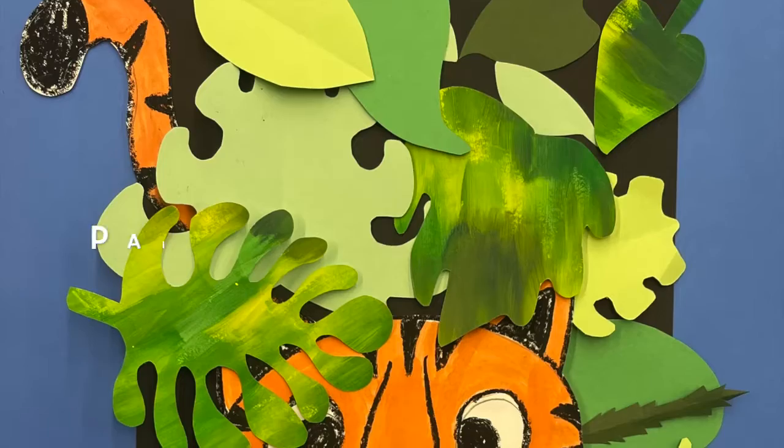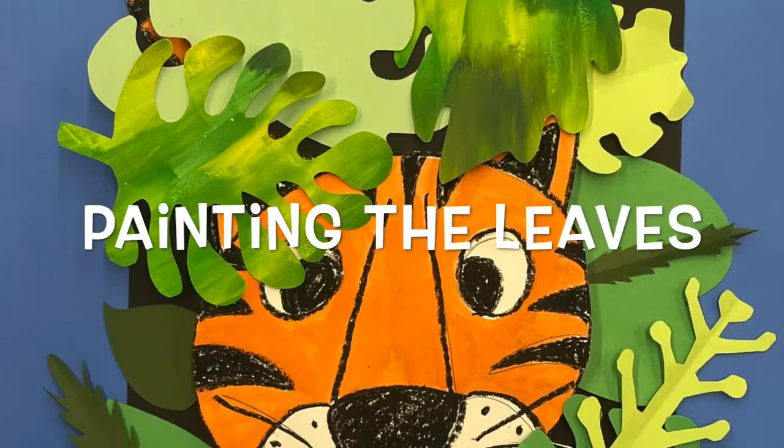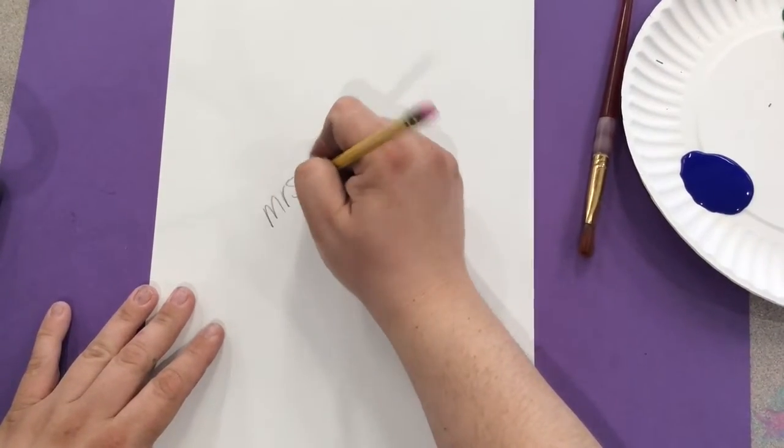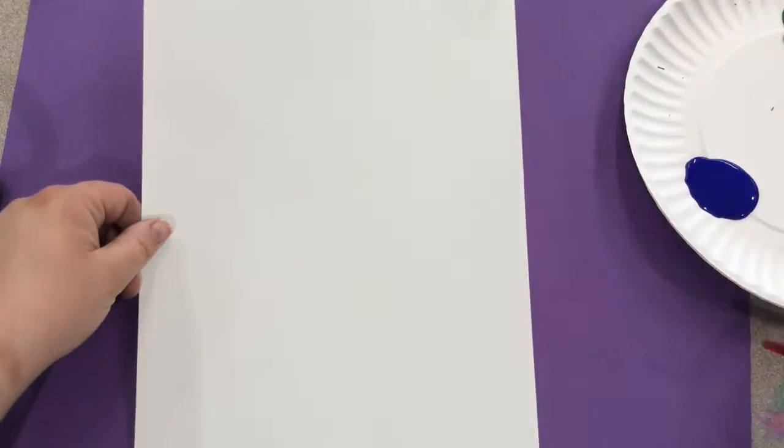When you're finished painting the tiger face, body, and tail, put them over on the dry rack. For the background, begin by writing your name and class on your paper and then flipping it over.